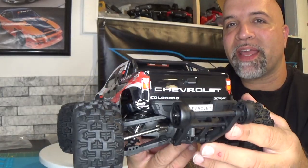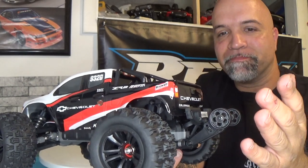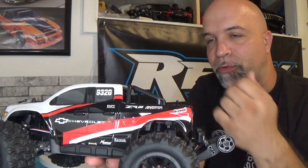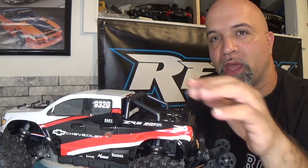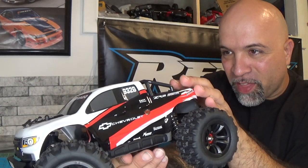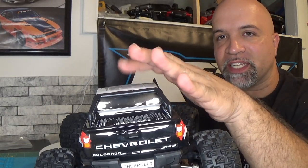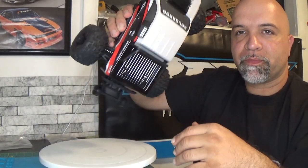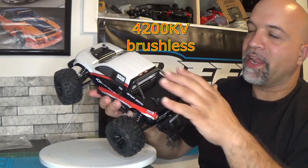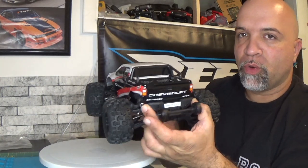Going over to the back, the wheelie bar — I ended up installing it because I want to show you guys what it looks like. You can drive it without the wheelie bar, it does come separate, but you have the option of putting it on. They also added a nice little roll cage up here. I don't think it will protect the body much since the roll bar sits a little bit lower than the lexan body, but if it flips over it'll hopefully roll and not scuff up the body too much.